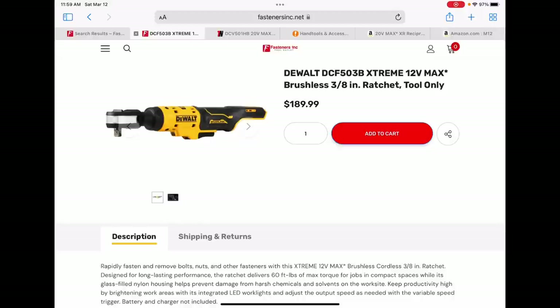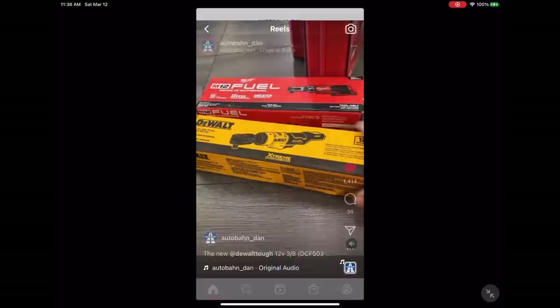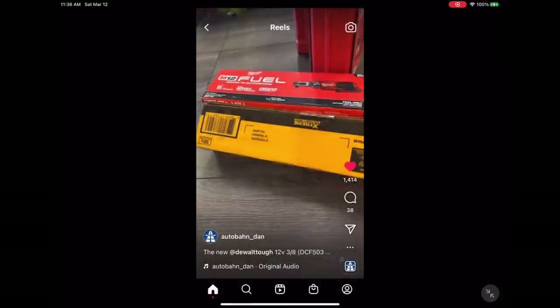Now something pretty cool that happened just yesterday: the brand new 12-volt mustard ratchet showed up in the Fastener's Ink storefront. Here's my boy Autobond Dan with some more on that.